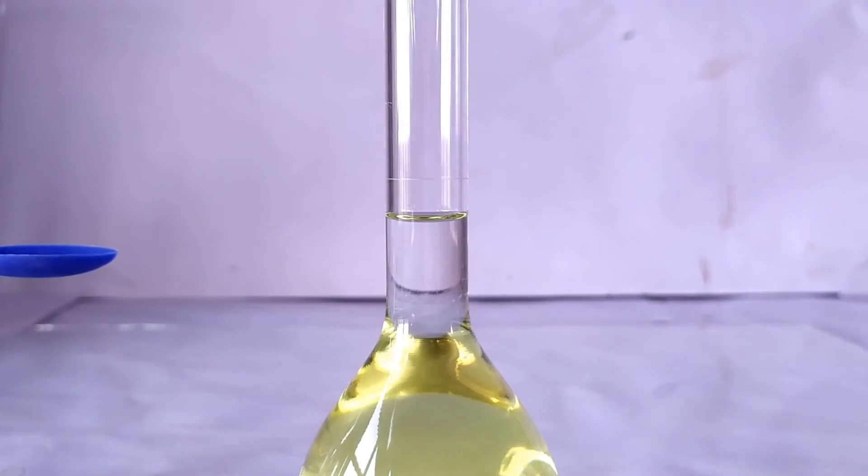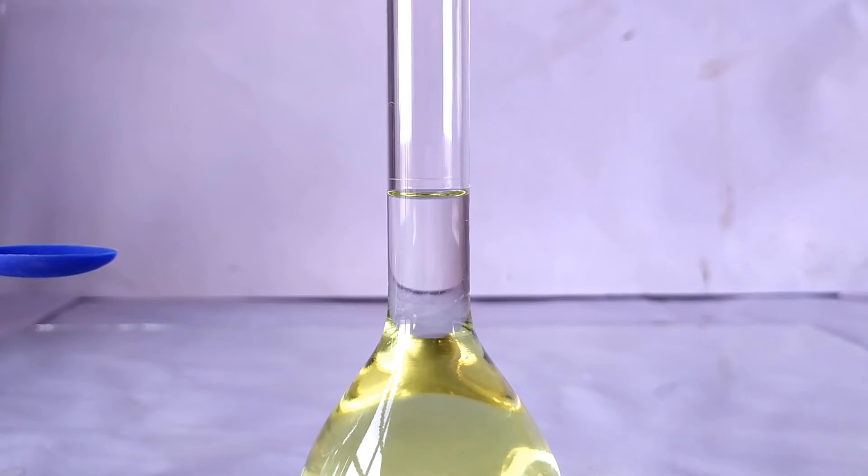Now make up the volume in the flask to exactly 100 ml using the same solvent used to dissolve the ninhydrin.